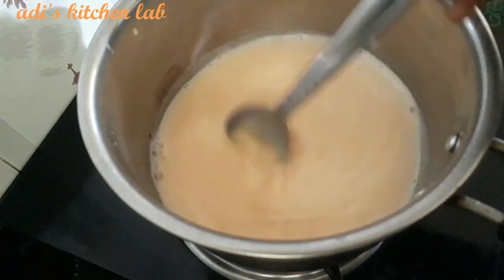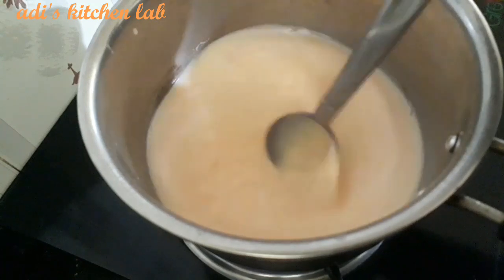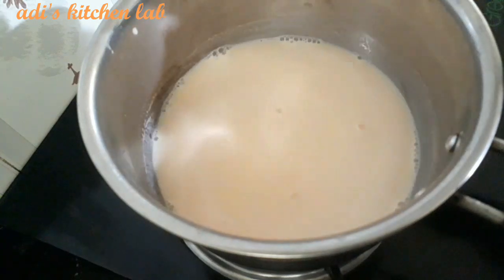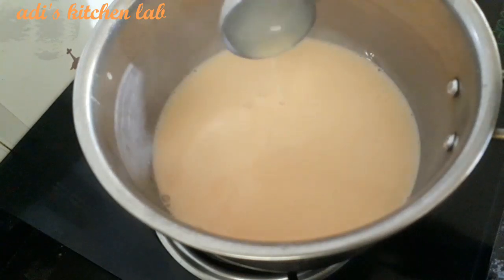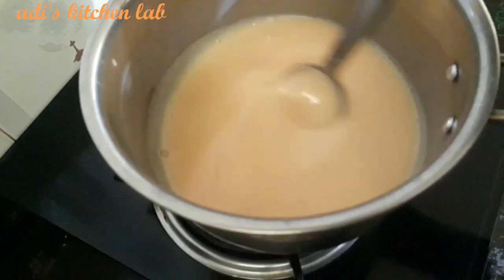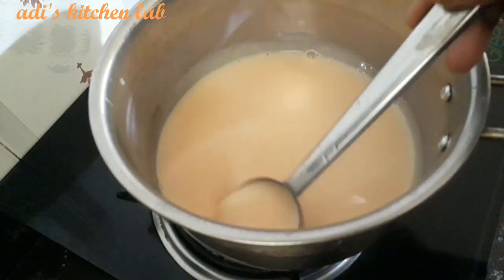Put it in the pan. Now let's put it in the pan.